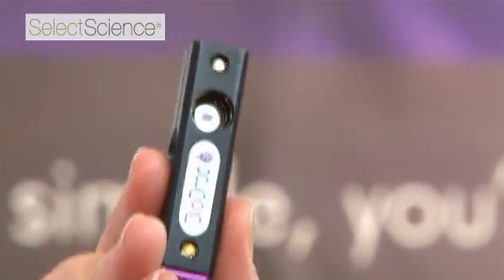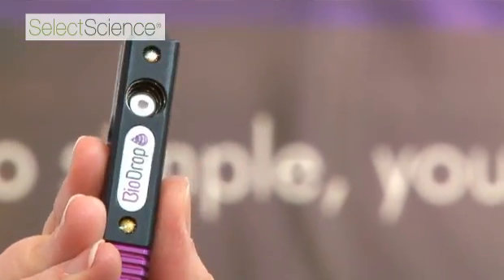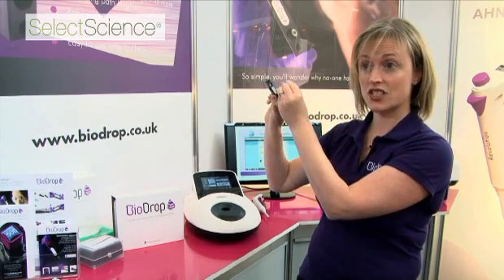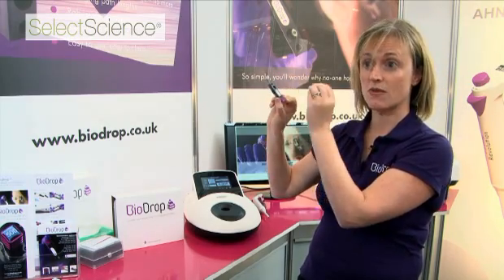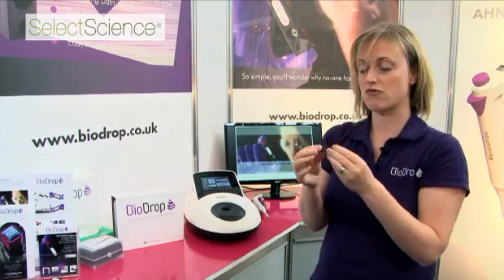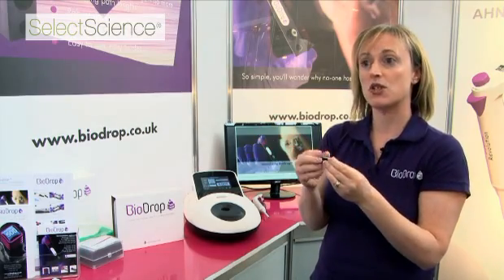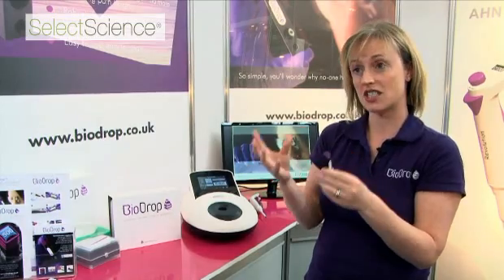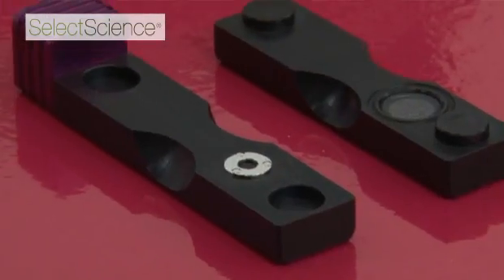With BioDrop, you have a sample window where light passes directly through the sample. The more light that passes through your sample, the more accurate your measurements. BioDrop has a really wide measurement range, which also means there's less need for changing path lengths — so you can do just about everything you'd want to do with a single path length.